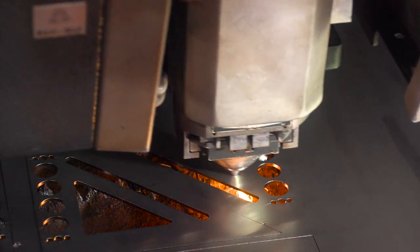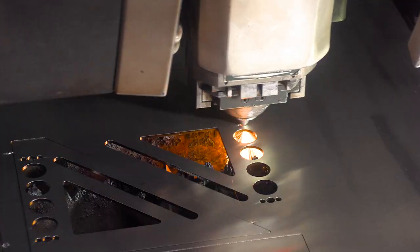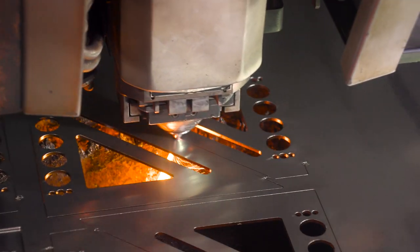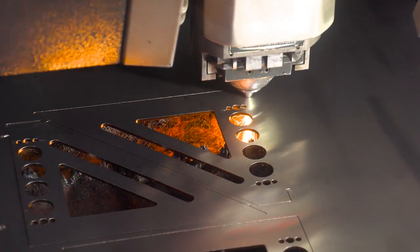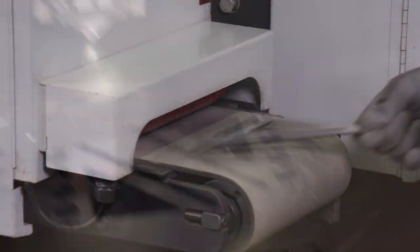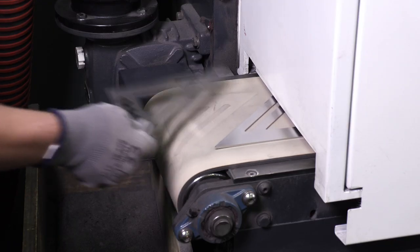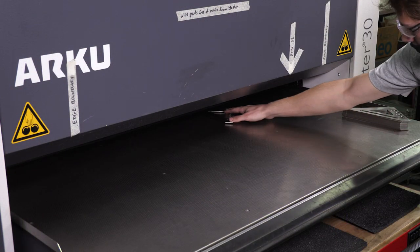The stainless steel blades of the tool are cut out of large sheets with a high-powered laser cutter. Those freshly cut parts are then cleaned up to remove any burrs, then they're flattened.